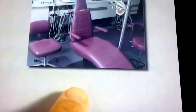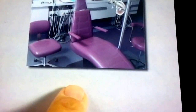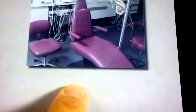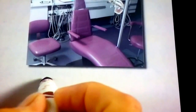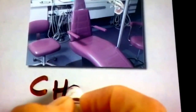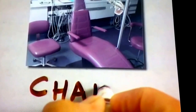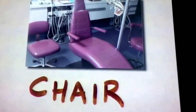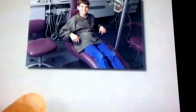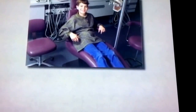Here is the dentist's chair. This is where you will have to sit. It's very easy to sit in the chair. Chair is spelled C-H-A-I-R. Make sure to sit still. Here is a boy showing us how we sit in that chair. Sit is spelled S-I-T.